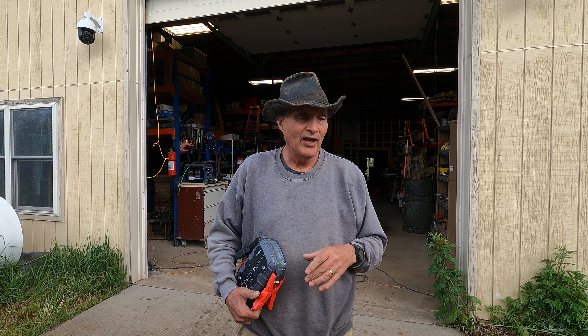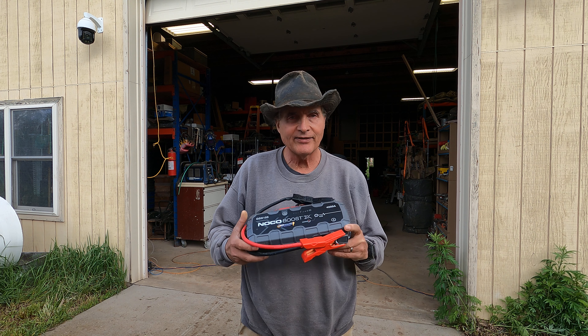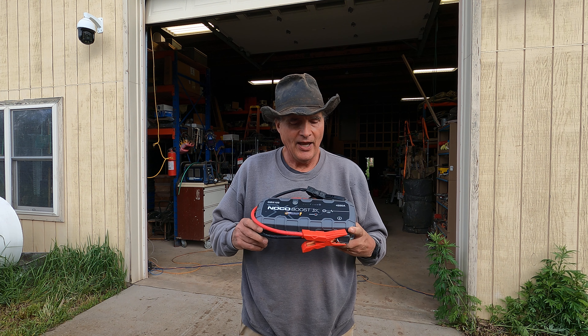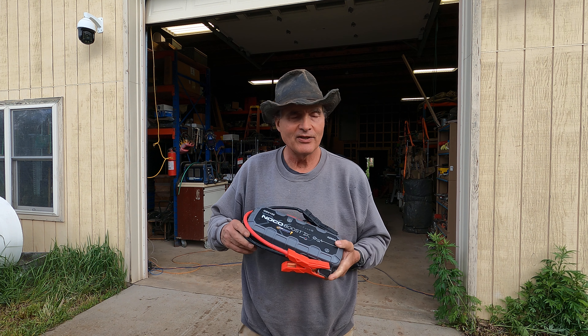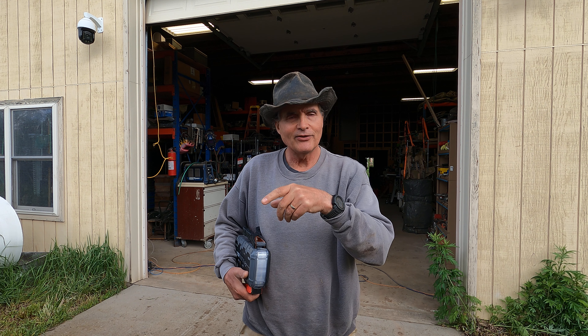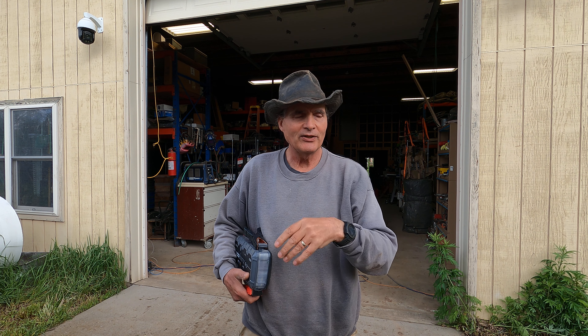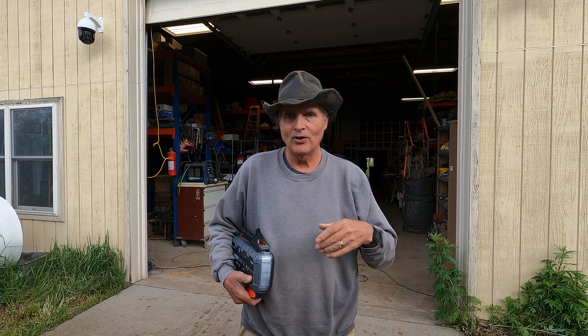That battery went bad on the excavator, but I still had to get some work done. So I went and grabbed the Noco Boost X, which I bought, hooked it up to the dead battery — just like I had done with the Kubota Grand L 6060 when that battery went dead — and it started right up, no problems whatsoever.